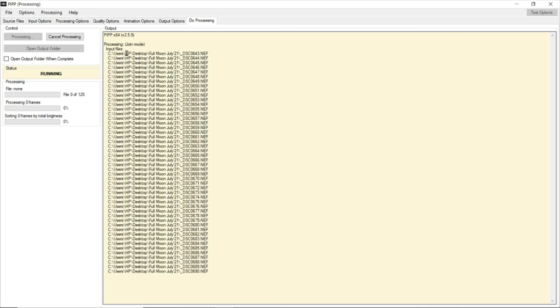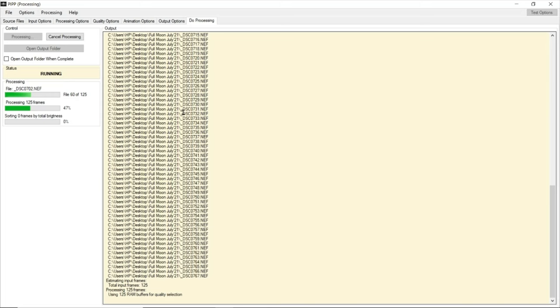Let's click 'do processing' — a very simple process. Just press 'start processing' and you'll see it's not only converting your raw files to TIFF, it's also sorting your frames by total brightness. In the next step, if you feel quality is going below even 80 percent you can automatically delete that data. A fairly simple process in PIPP, but essential — it gives you a lot of insight into what you've captured and helps the whole workflow.